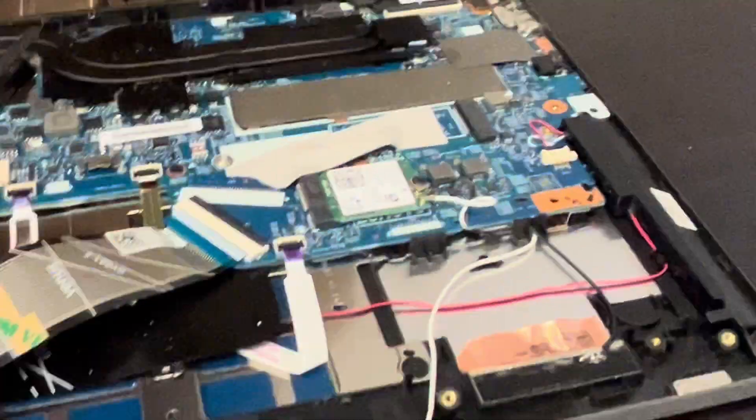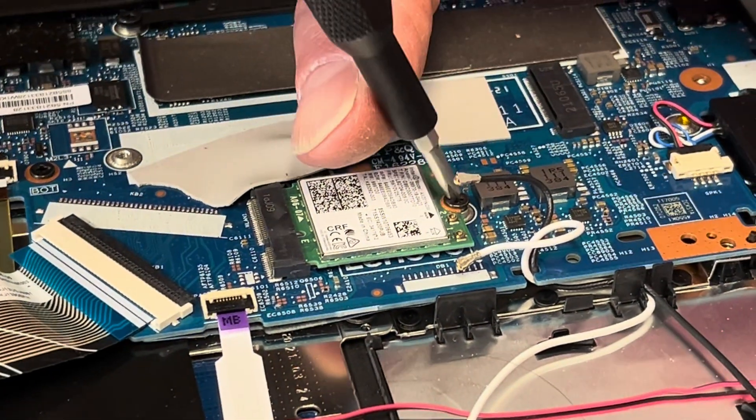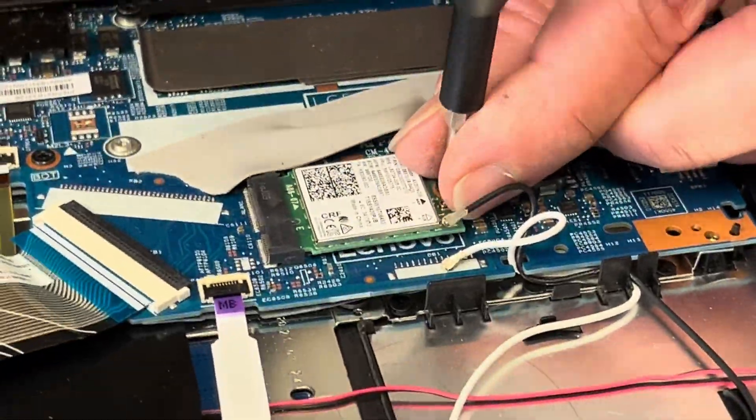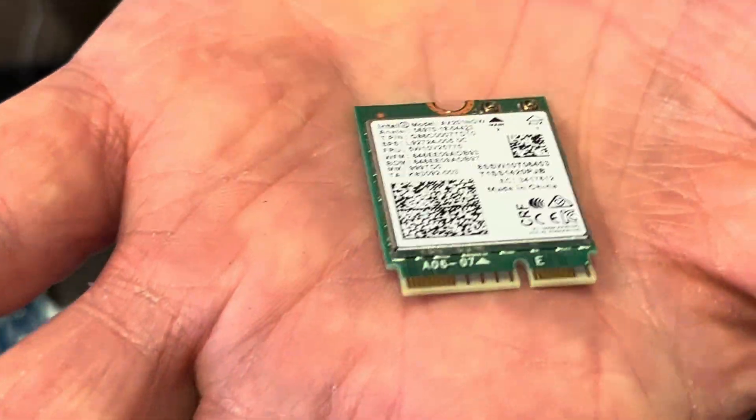Here we have our Wi-Fi card. If it doesn't work, you can replace it. Gently disconnect the antenna wires, unscrew one screw, and you can take it out. That's the M.2 slot. Here we have the model number.